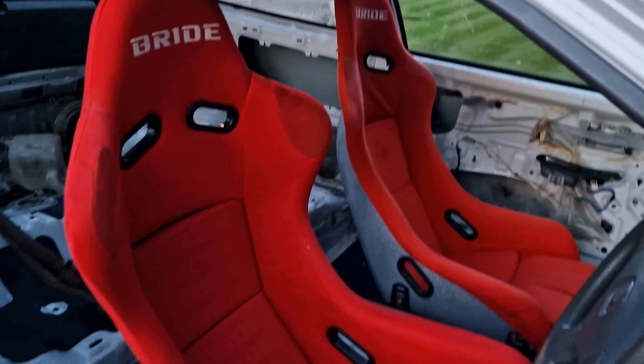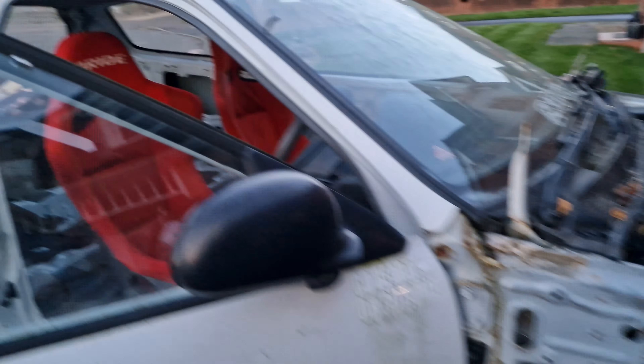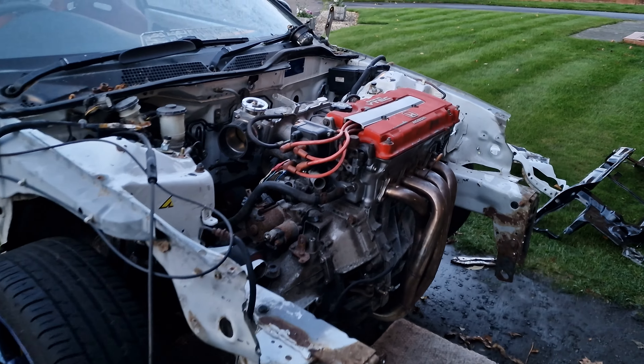Now that this is done, we're gonna get the rear mount fitted — well, the rear L bracket fitted — and just do whatever else we can get done: gear linkage, driveshafts, whatever. We're just gonna have a good night, chill out and have a good time. Look at these absolutely banging bright seats after my brother cleaned them — they look sick. And then the mag blue TE37s, and a fully built high-comp B18C in the engine bay.